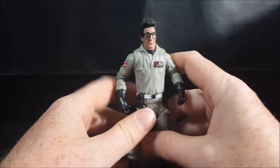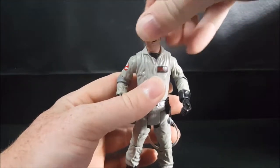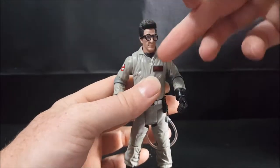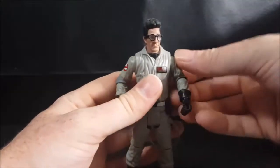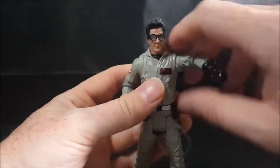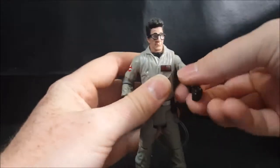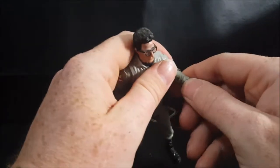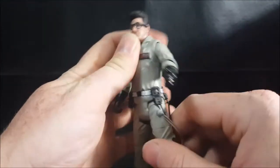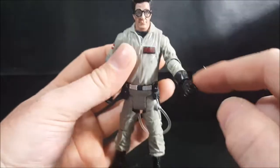Let's take a look at Egon's articulation. His head is on a ball joint — you can move it side to side, and slightly up and down, but it is hindered because of the collar of the jumpsuit. His arms go out about that far and you can rotate them all the way around. The elbow joints, as I said before, you can't really straighten them too much because of the elbow pads. I really wish they would have put the joints inside the elbow pads rather than underneath them.